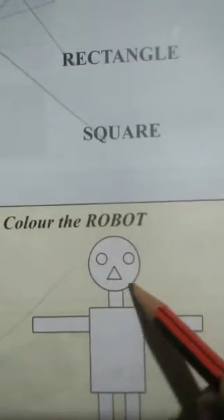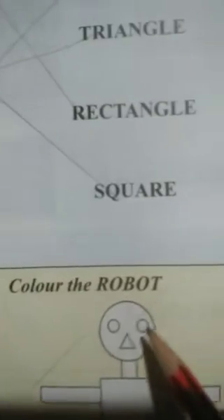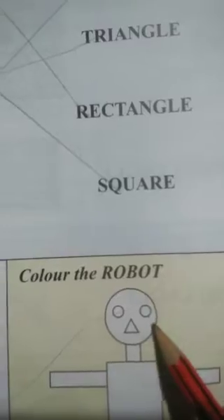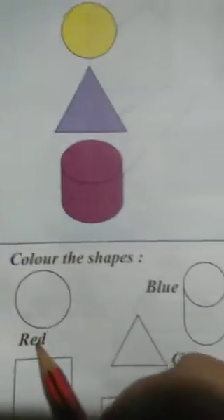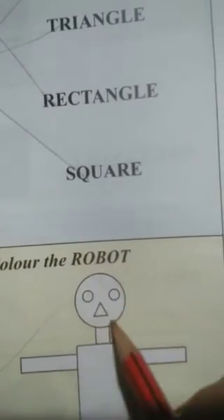The face part is a circle. Circle is in red color, so we will fill red color here in the face part. And also in the eye — circle — red color. So we will put red color again in the eyes and in the face.